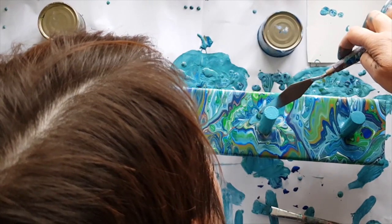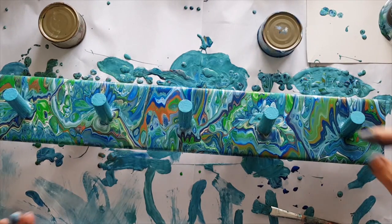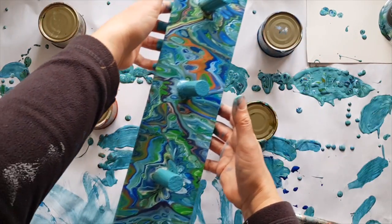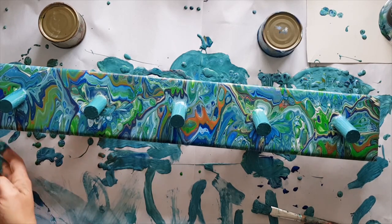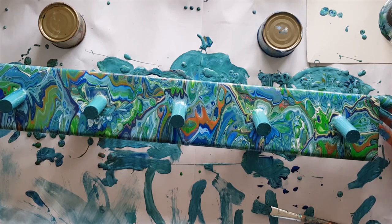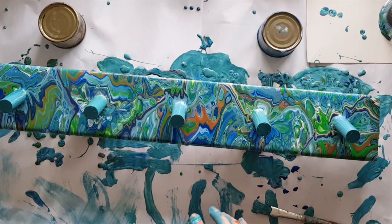I'm still really aware of the fact that there's not much paint down here. So I'm just going to turn it around so I can see the other side — I'm glad I did, there's some bare wood there. Just running my finger along and getting the drips that have fallen off — and there's some more bare wood there.